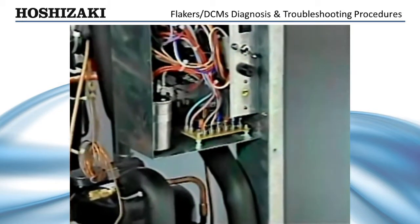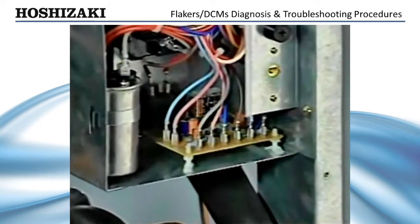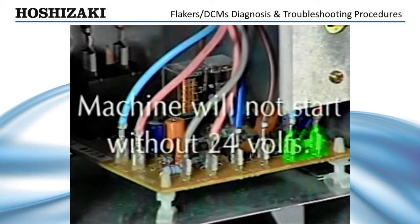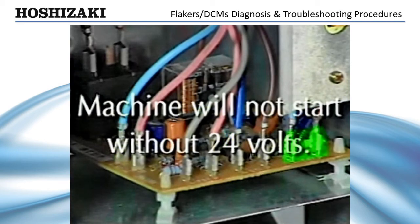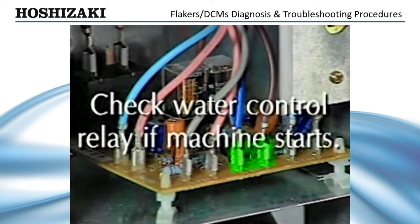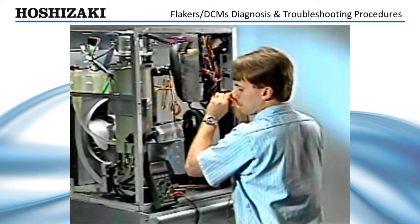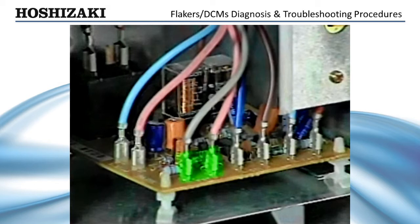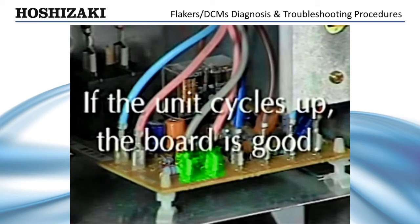The solid-state timer board controls the entire sequence of operation. To diagnose a bad timer board, first check across terminals one and two — you should have 24 volts or the machine will not cycle up. Then jumper across terminals three and four. If the machine starts up, check your water control relay circuit as previously discussed. If the machine still doesn't start, other circuits must be checked before condemning the timer board. Jumper across terminals five and six to check the bin control. If the unit cycles up with the jumper in place, the board is good and the problem is with the bin control circuit.